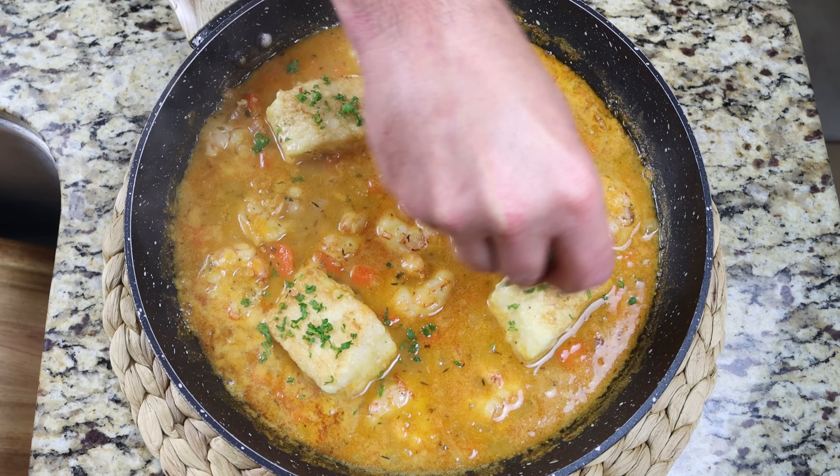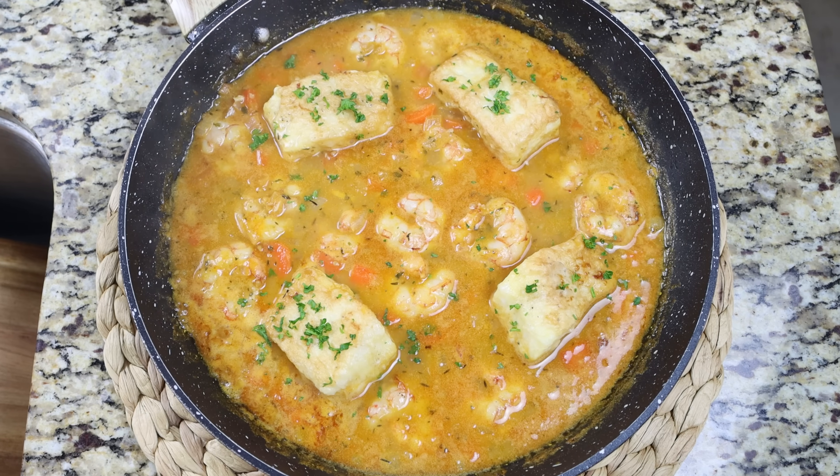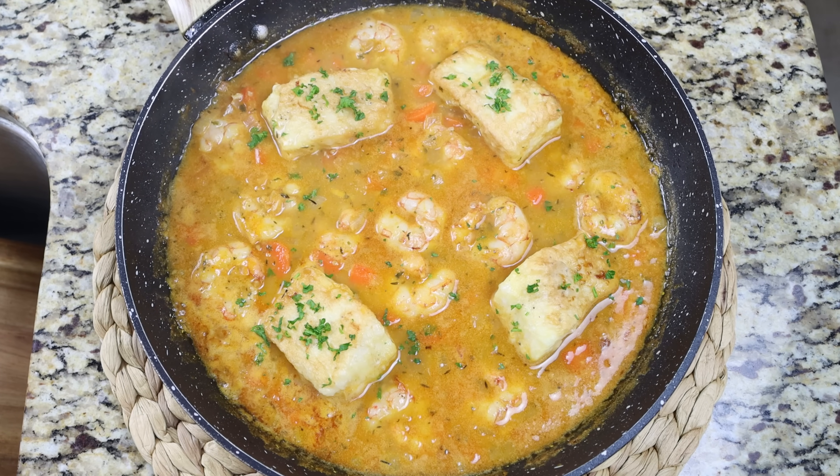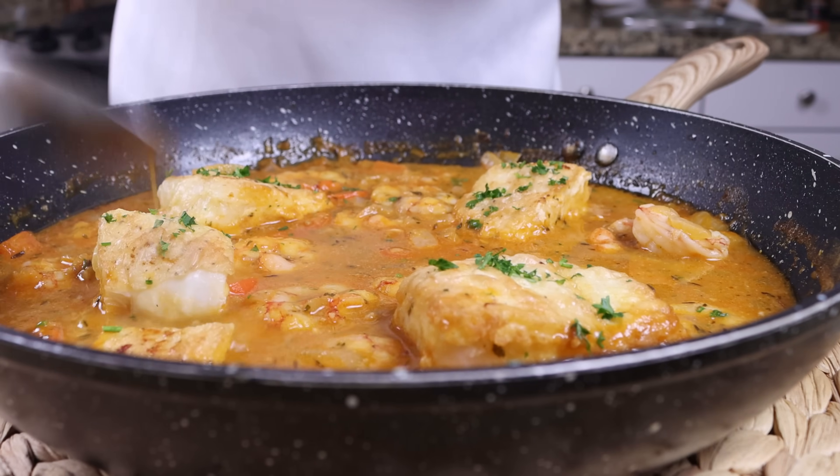Una caldereta de bacalao y gambas — a Spanish seafood stew with cod and shrimp. Beautiful presentation, so easy to make, and all done in a little over 30 minutes. Let's give it a try and see how it turned out.